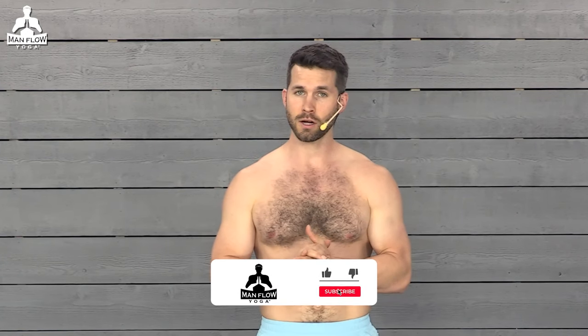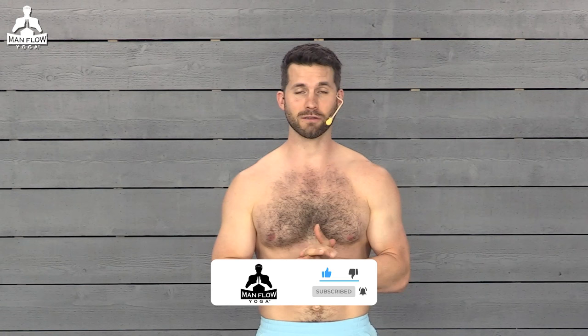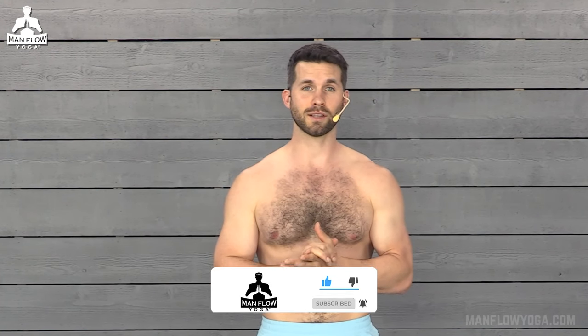Hey guys, if you're looking for a short yoga routine to help you with calm and focus, you're in the right place. At the end of this 10-minute morning yoga routine, you are going to feel calm and focused and ready for the day. You're going to see five of my favorite morning yoga poses to help with promoting calm and focus, and we're going to finish off with a bonus yoga pose that you probably haven't seen before. So make sure you watch the full routine.